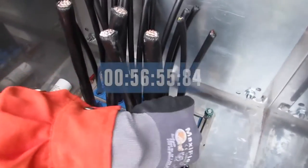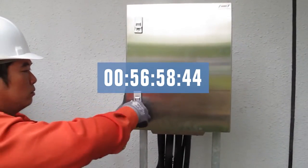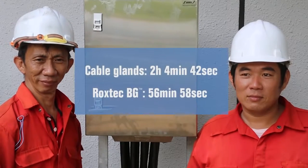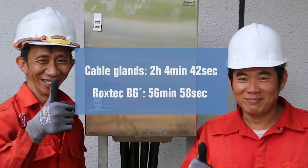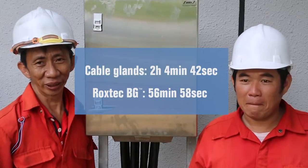The entire installation is finalized in 57 minutes. Peter and Lao, who normally install one cabinet per day, can thus save more than one hour on each cabinet. They say they prefer Roxtec — it's easier than glands, and we need fewer tools. We make the installation in half the time.